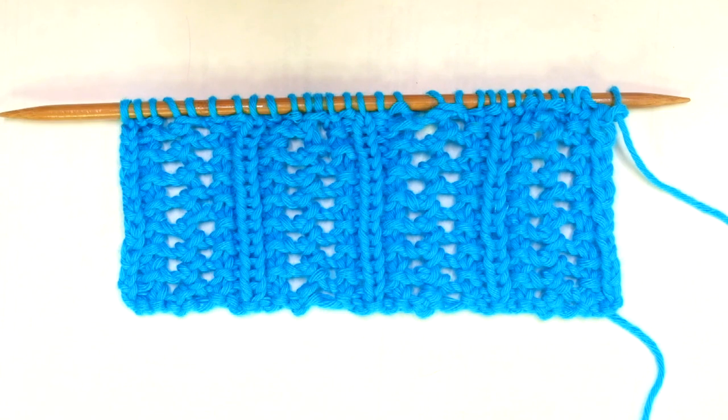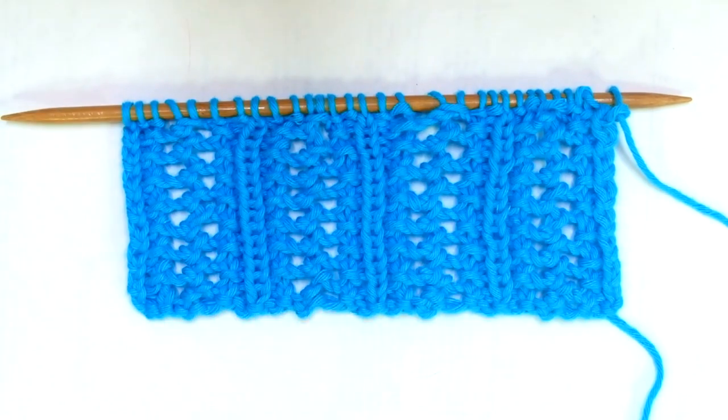Hello my little Willy! In today's tutorial I'm sharing how to knit another version of the herringbone pattern.